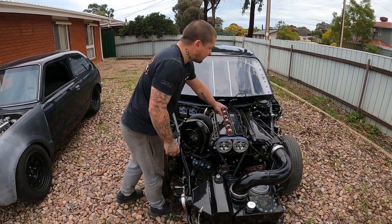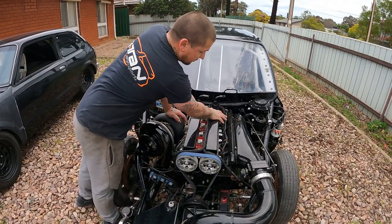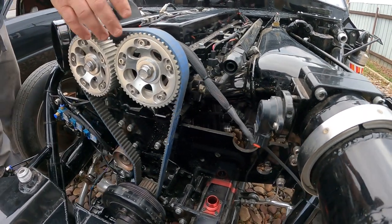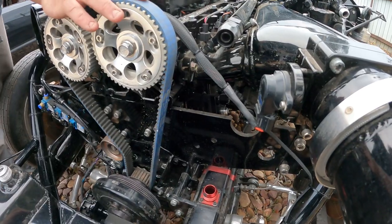Standard coil packs, 12 injectors — six on top and six on bottom. Obviously you need massive amounts of fuel, so we've got 2000cc injectors on top and 2200cc on the bottom, just to get the fuel in.